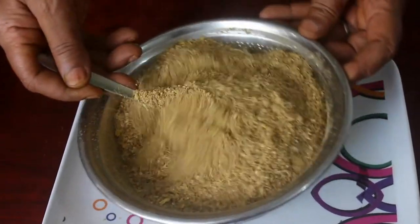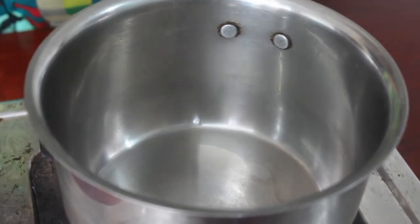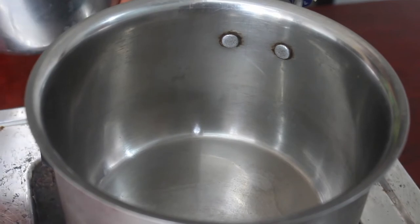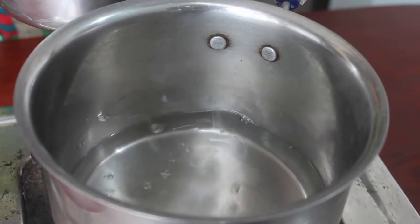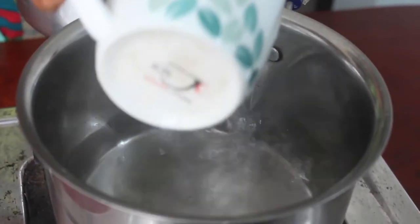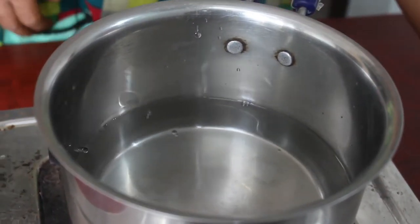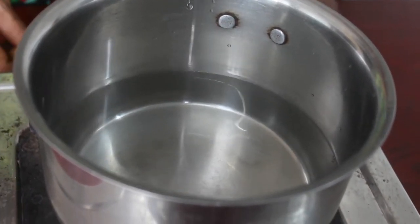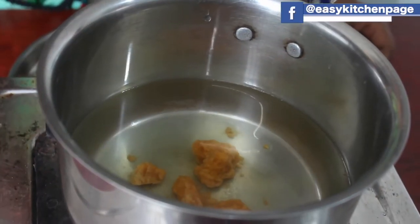Now, let's put the chukka kappi in. We put two cups of chukka kappi in. Now put the chukka kappi in. We have a little bit of cream in the wheat.